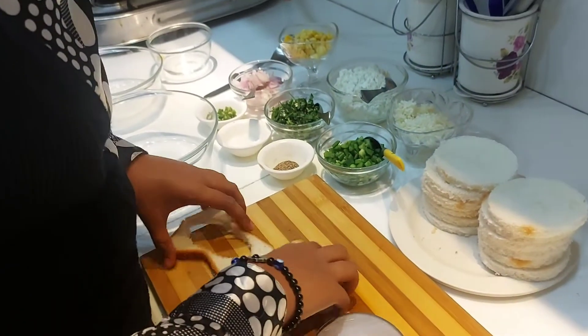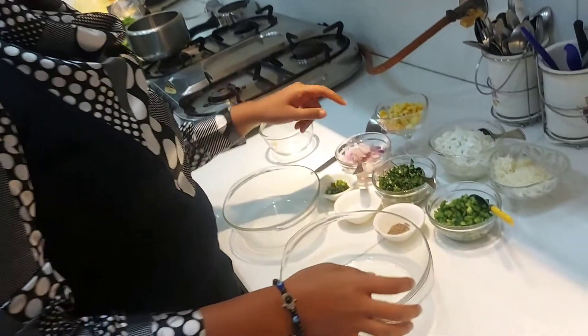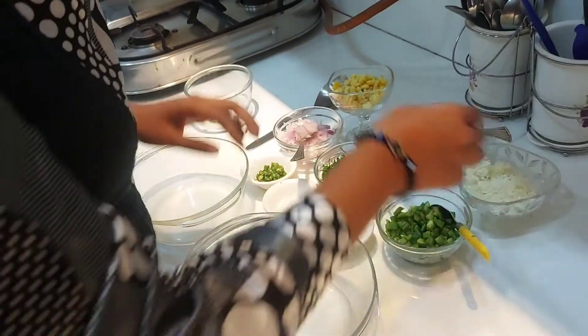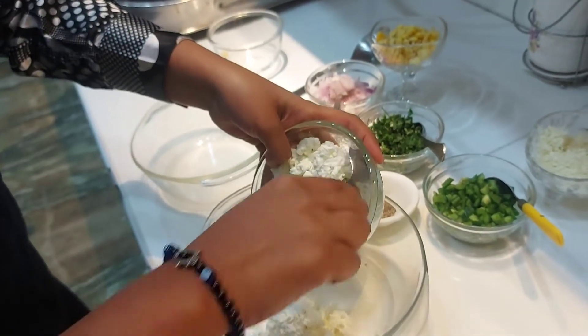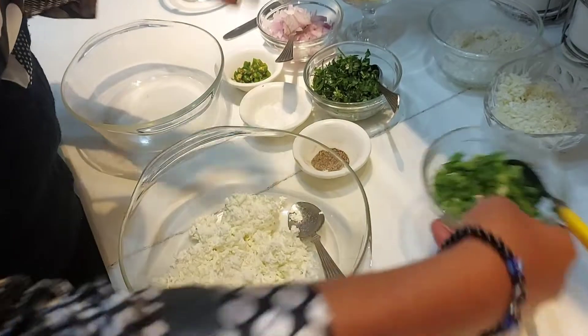Now we are making the stuffing. Today we are making two types of stuffing. In the first type we will just add paneer, because there are some people who don't like cheese. In the second type we will take half the proportion with cheese. So let's make the paneer-only filling first. I have crumbled all the paneer.